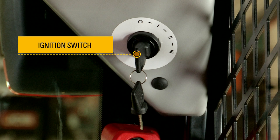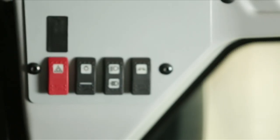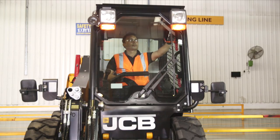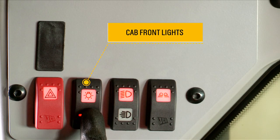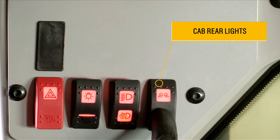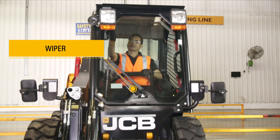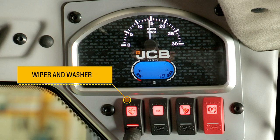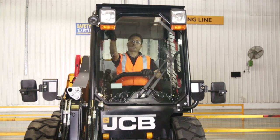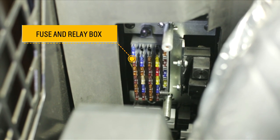The ignition switch provides high beam and low beam functions. Cab rear lights are also available. By pressing the half switch, you can operate the wiper. Full switch operation will operate the wiper and washer together. Cabin lights are present, and the fuse and relay box is located behind the seat.